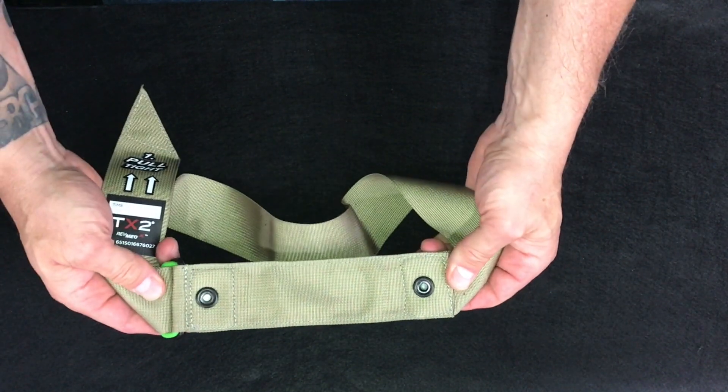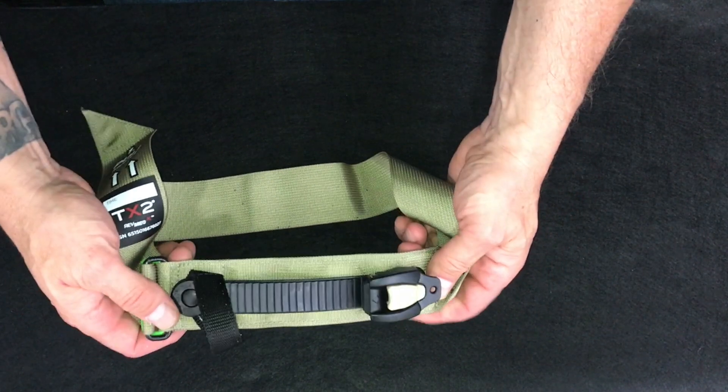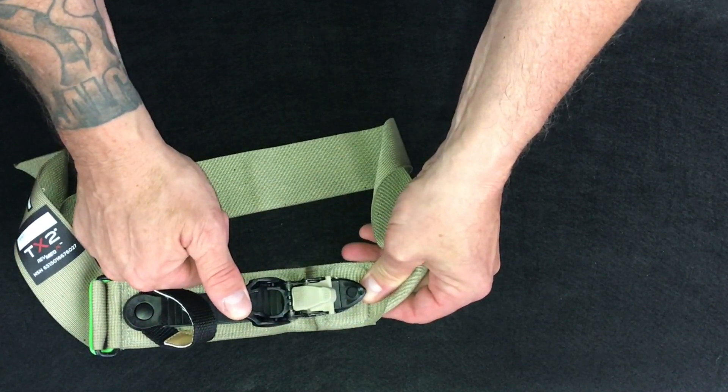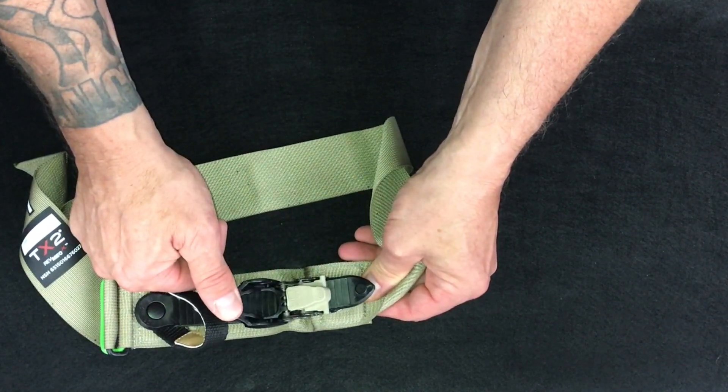The ratchet and ladder are attached by steel grommets through the webbing and internal stability plate. The ladder passes through the ratchet assembly and is tightened by lifting the lever arm on the top of the ratchet, which moves the ladder and auto-locks with every rotation of the lever arm.